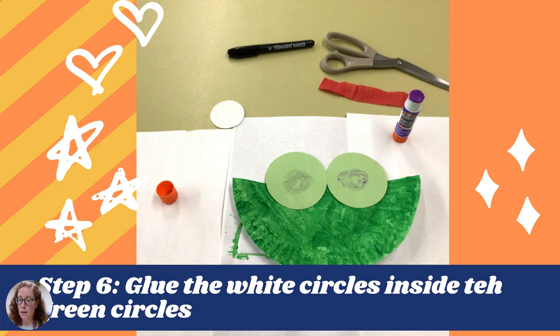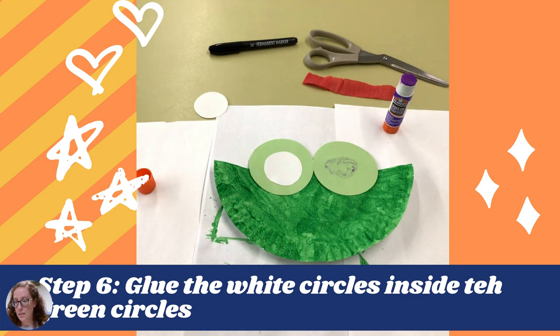But we need to add some fins. Step five is to glue down your fins to either side of the face that we're kind of creating. And that's what it will look like.